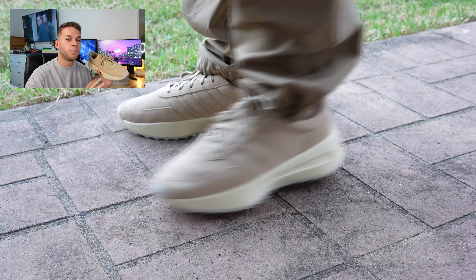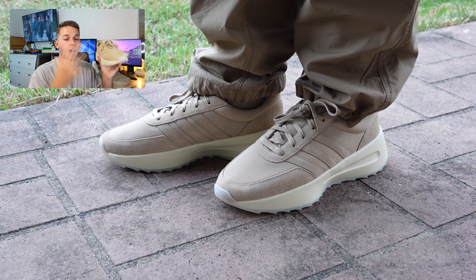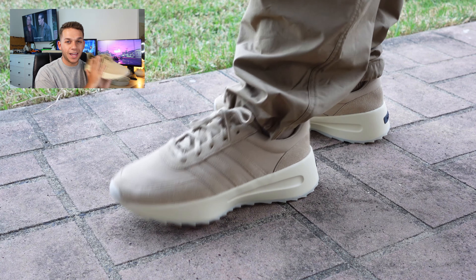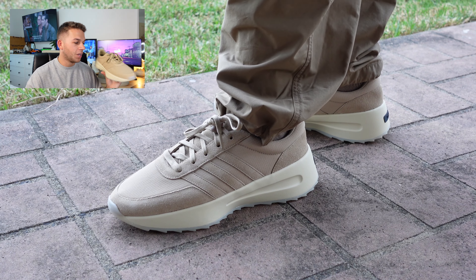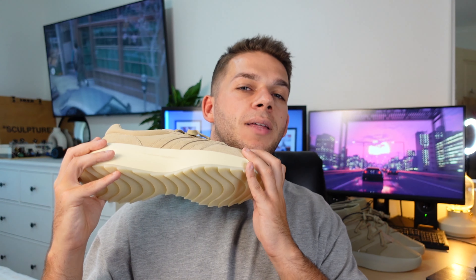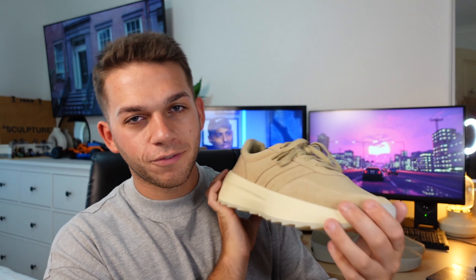I'm a bit upset that I slept on the previous colorways, so I might try to go back and get them before the hype starts growing on this pair. Once you have this pair in hand, you want to pick up a lot more. I hope this video helped if you're questioning whether to pick up this model — I'd highly recommend it. Stick true to size; I wouldn't recommend going a half size down or up. True to size is the best fit and look.